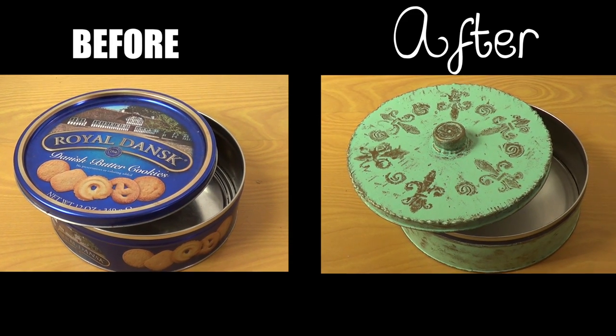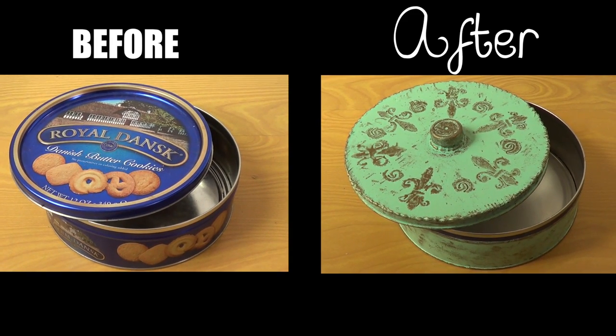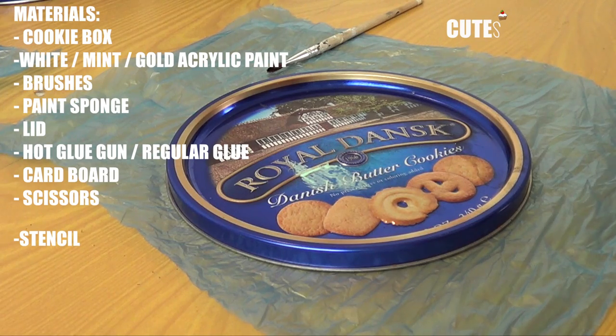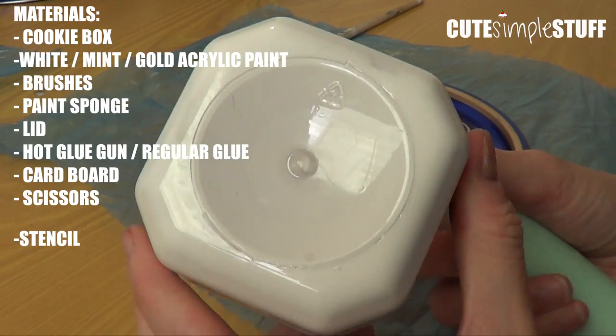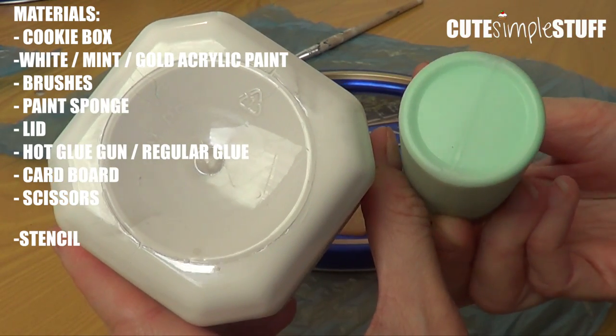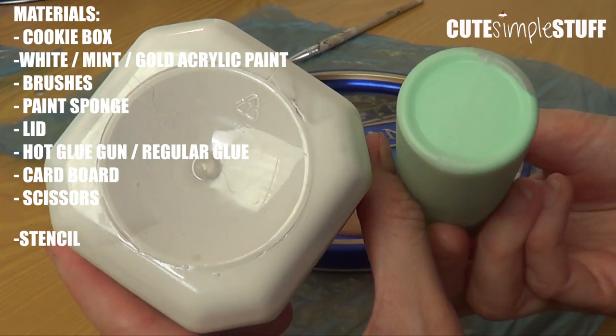Hey guys, it's Rene. Welcome back to my channel. Today I wanted to share with you this DIY project. I'm about to paint this cookie box. For this project I'm going to be using white and then this kind of minty green sort of shade. They are both acrylic paints.